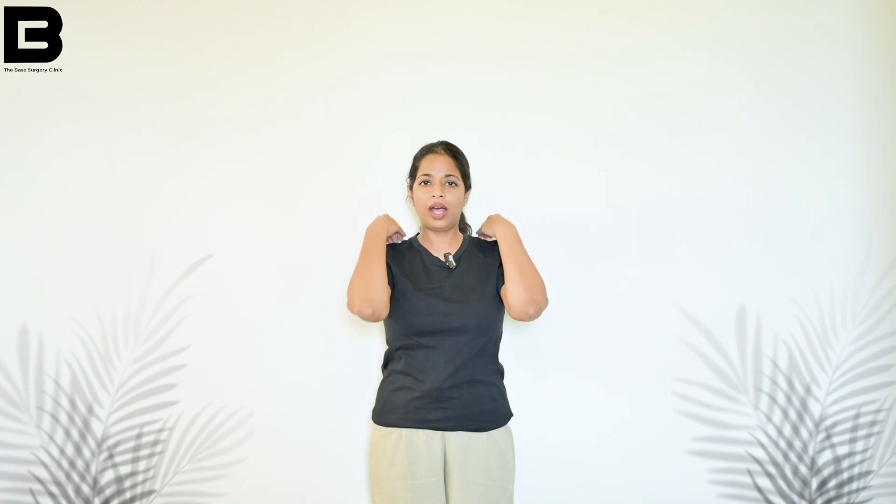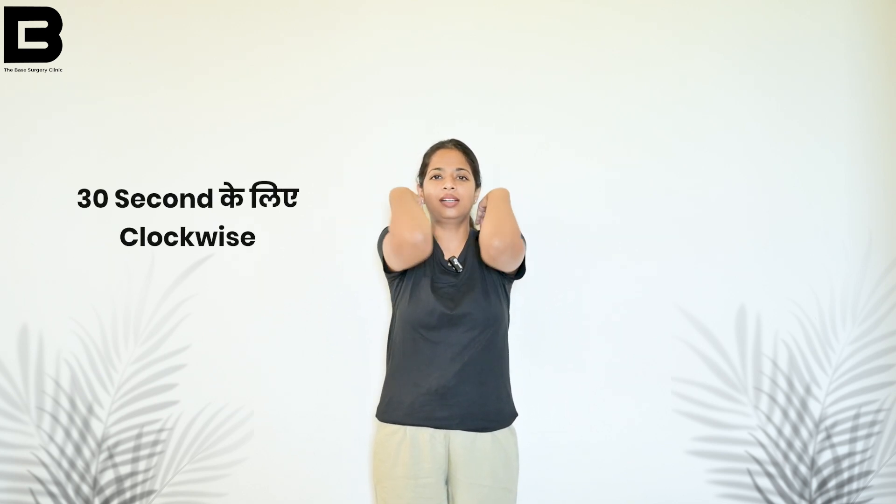Now we will do the elbow and shoulder exercise. Flex your elbows and put your hands on the shoulder, then rotate. Do 30 seconds clockwise and 30 seconds anti-clockwise with normal breathing.